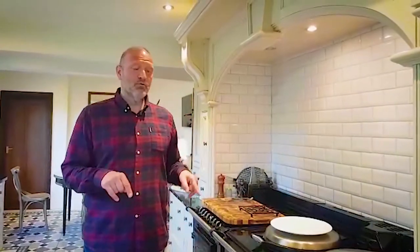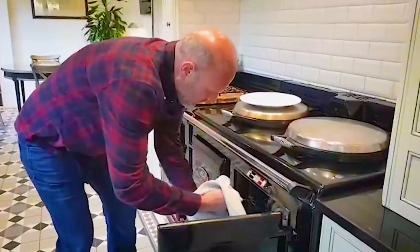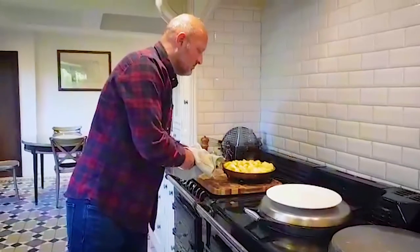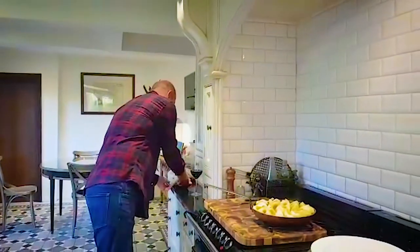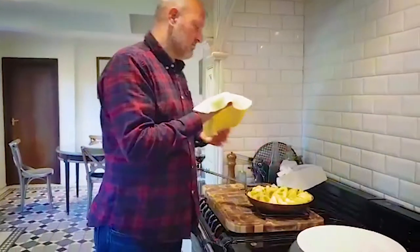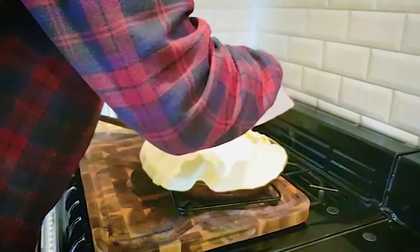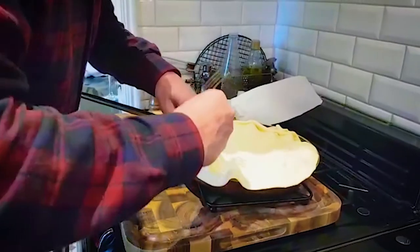We've got the apples that have been in the oven now for 25 minutes cooking in their butter caramel. Let's get them out — be careful, obviously the pans are red hot. Next step is to put pastry on top. We're using puff pastry — I use all butter puff pastry if you can get it, that's the best thing to use. So I rolled the pastry out into a circle, just about a centimetre bigger than the pan. We just lay it over the top. I've also put a few little holes in it just with a fork, and now we're just going to tap it all the way around the side.